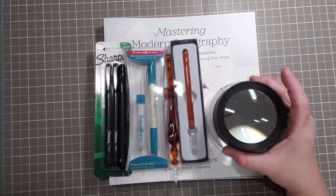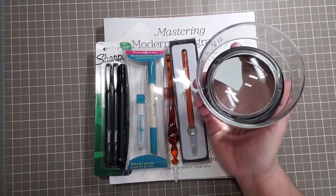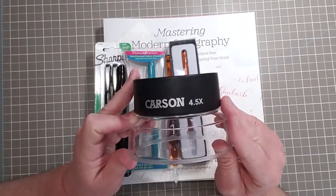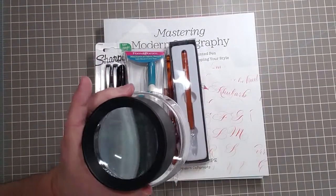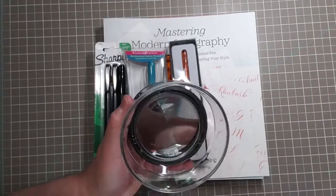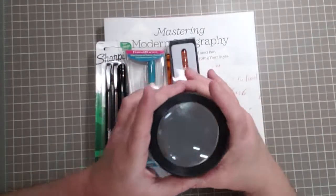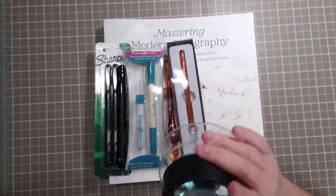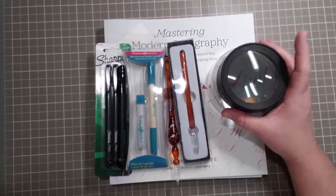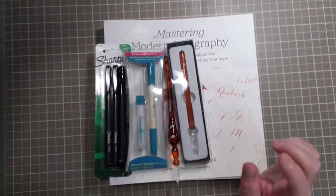I finally got a loupe so I can see what on earth I am doing. If you just search loupes, this is a Carson 4.5x loupe and it's very large — four inches in circumference. So it's not one of those small ones. I just want to be able to read the nibs, the nib sizes, and the intricate detail on my fountain pen. So I finally got one and I'm very happy about that.